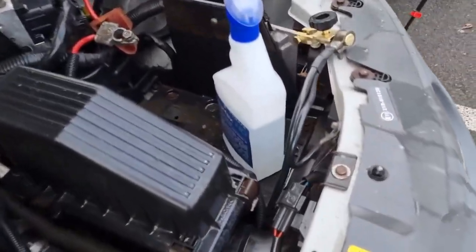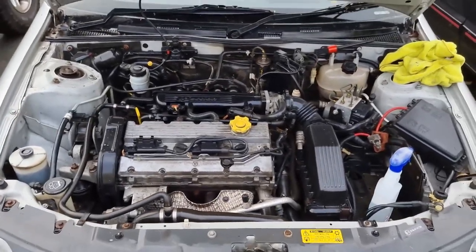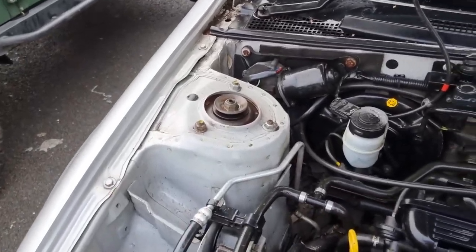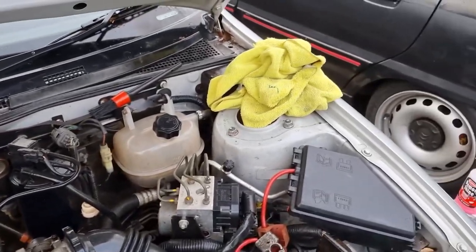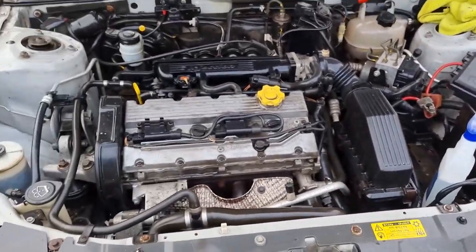All the cleaning stuff — I used a bit of Surfex HD there as well, which is a degreaser. That's all been sprayed on and worked in. It's already looking a bit better. So now I'm just going to go over it with some old microfibre towels and just pick up the dirt as best we can. And then we're on to dressing.